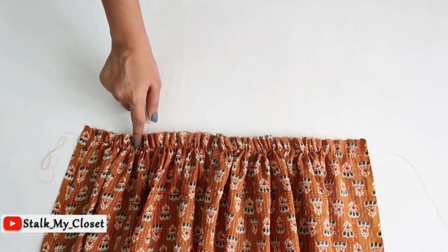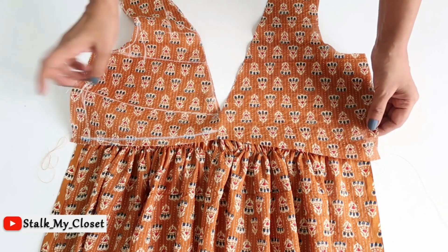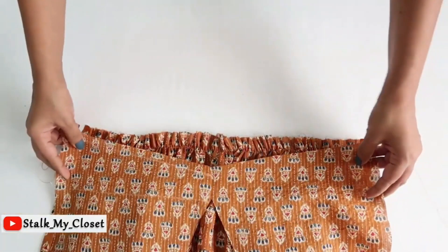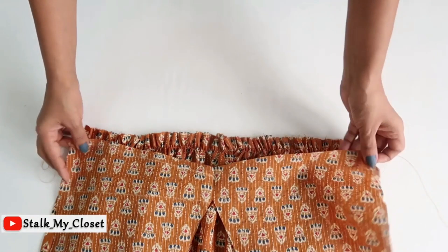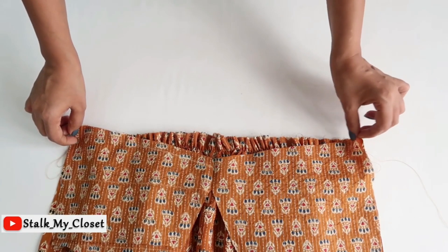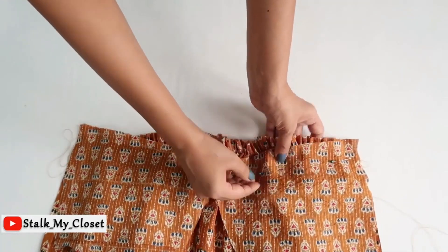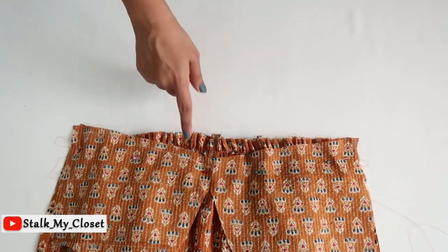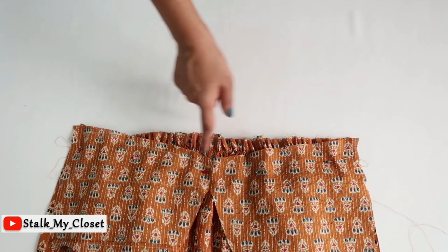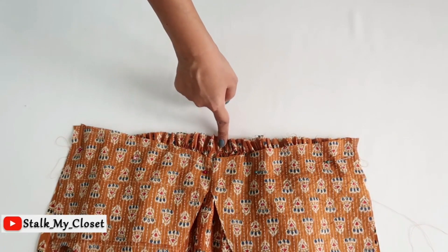I've made the basting stitch and adjusted the gathers according to the bodice waist measurement. Now I'll attach the bodice and bottom — place the bodice on the bottom right sides together, join both end points, and pin it up. As you can see there is a difference because I cut the yoke only at the bodice waist, so I'll make a stitch in that shape and trim the excess fabric at the bottom waist.